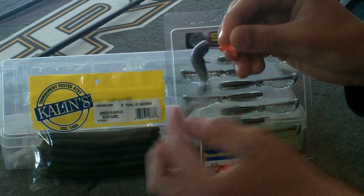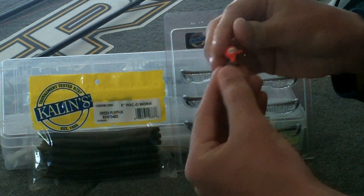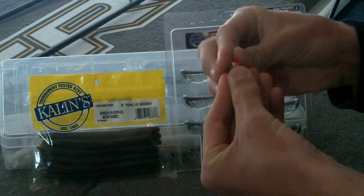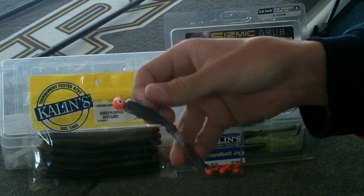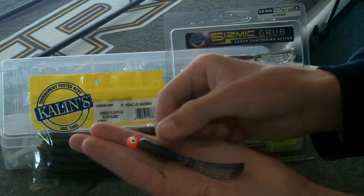I'm going to pop it out about a half inch above the egg sack and just thread it right on the barb collar of the jig. Just like so. And there you have a fully rigged Kalen's K-shad Seismant Grub.